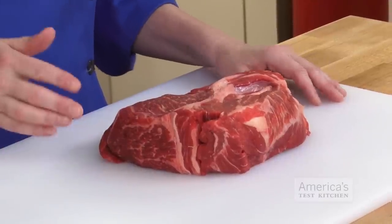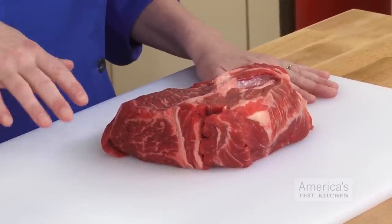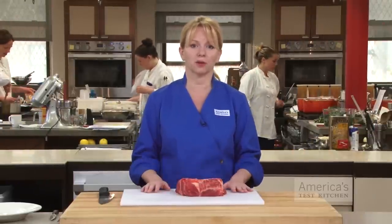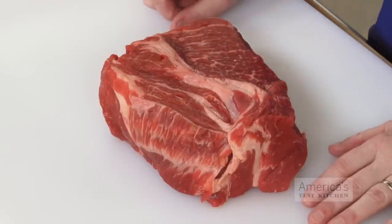Here's our larger roast — this is a small chuck-eye roast, and it weighs about two pounds. We're going to turn this into ground chuck. We would also cut down a blade roast or blade steaks for this job, and the premise is the same. The first thing you want to do is break this roast down into smaller pieces — about one-inch cubes should do it.